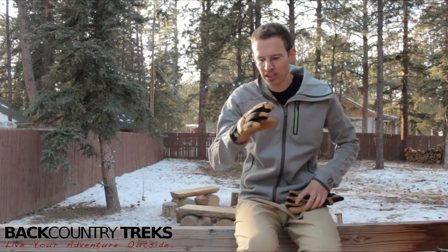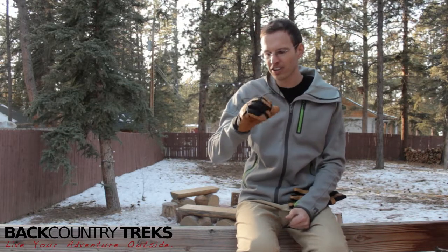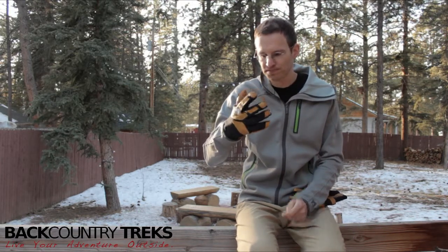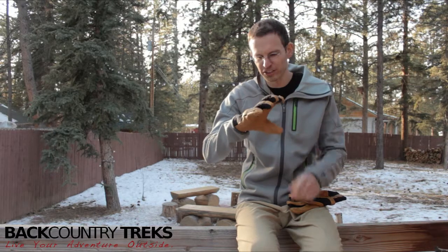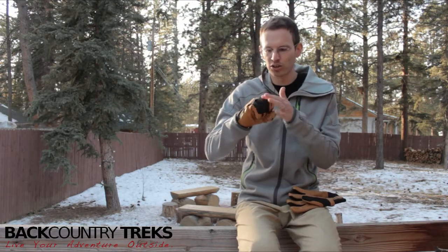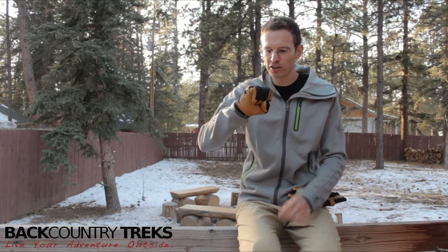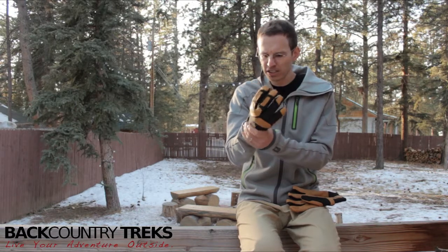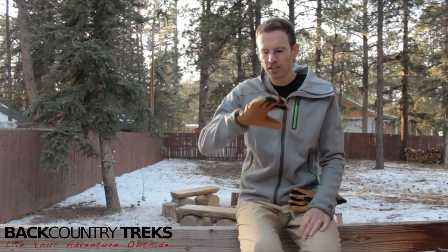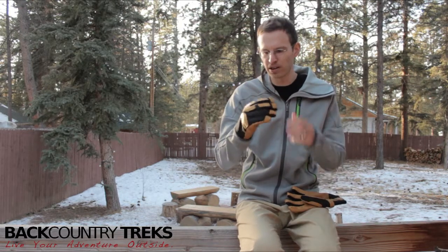At Backcountry Treks in this review, I'll link up to the Guide 2.0 by Eddie Bauer First Ascent. It's almost the same glove, but doesn't have protection across your fingers as you curve those. So these would still be good for ice climbing, just not as warm. This is going to be a very early season or late season pair of gloves.